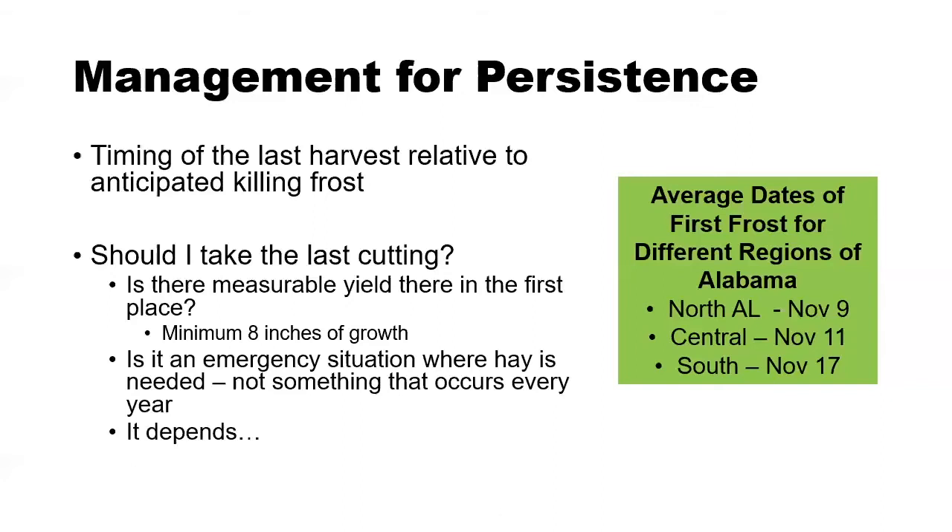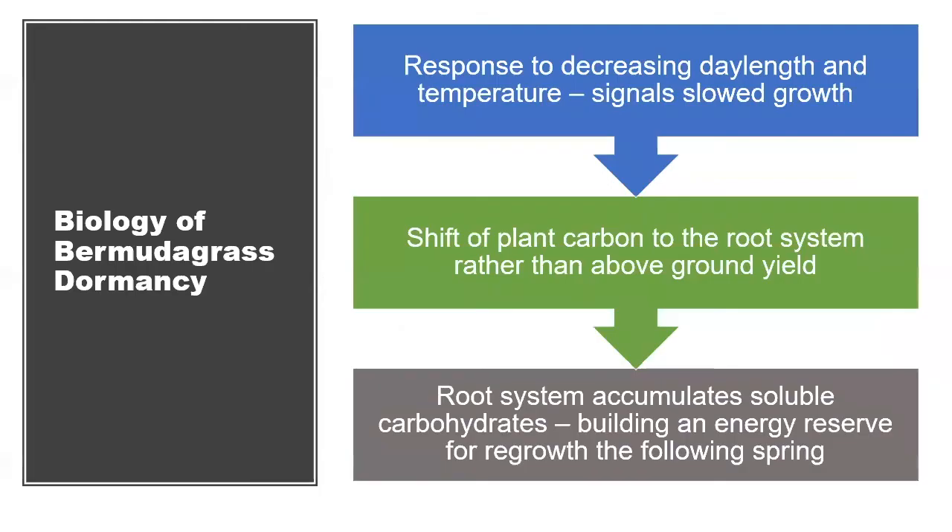When should I take the last hay cutting? It depends on several things related to the biology of how Bermudagrass grows. Bermudagrass is a warm-season perennial forage that grows actively during the warmer months — summer into early fall — and then begins to slow its growth. The slowed growth in the fall is in response to decreasing day length as well as decreasing temperature. That's essentially nature's way of telling the Bermudagrass to slow down, that we're getting close to the killing frost and to start building reserves for the following spring.